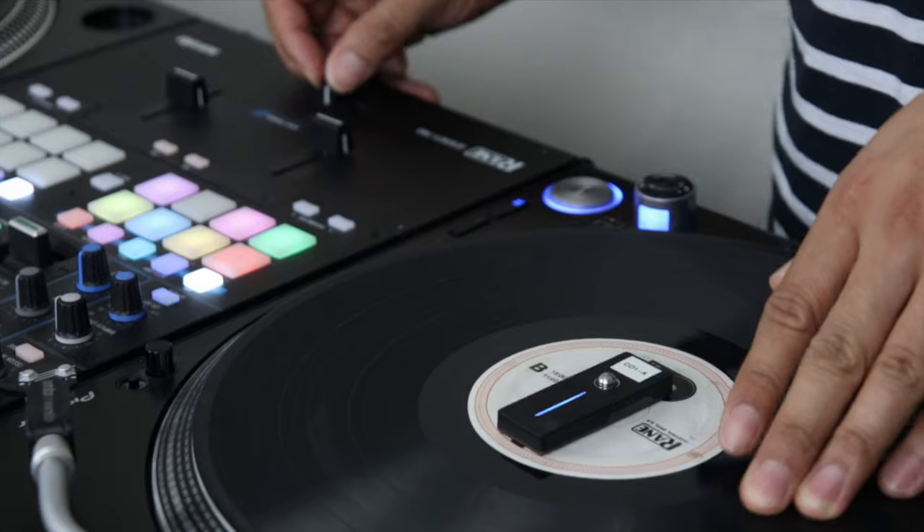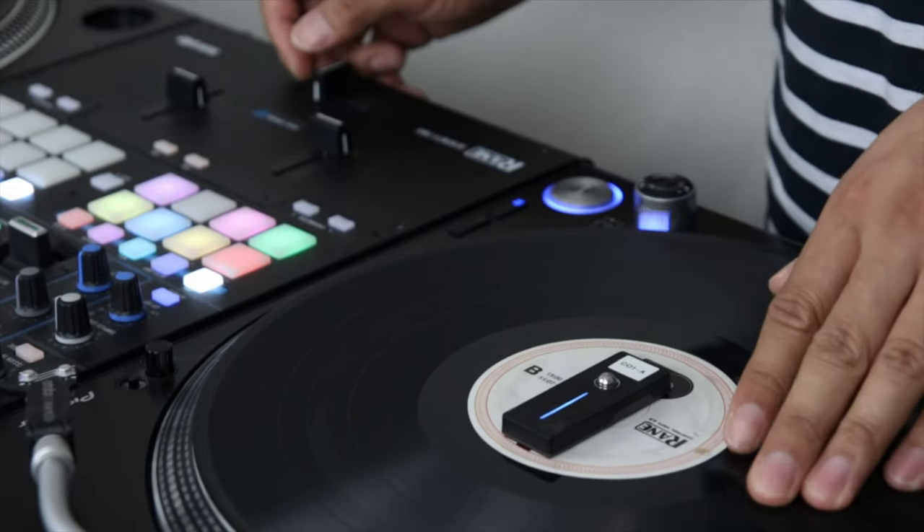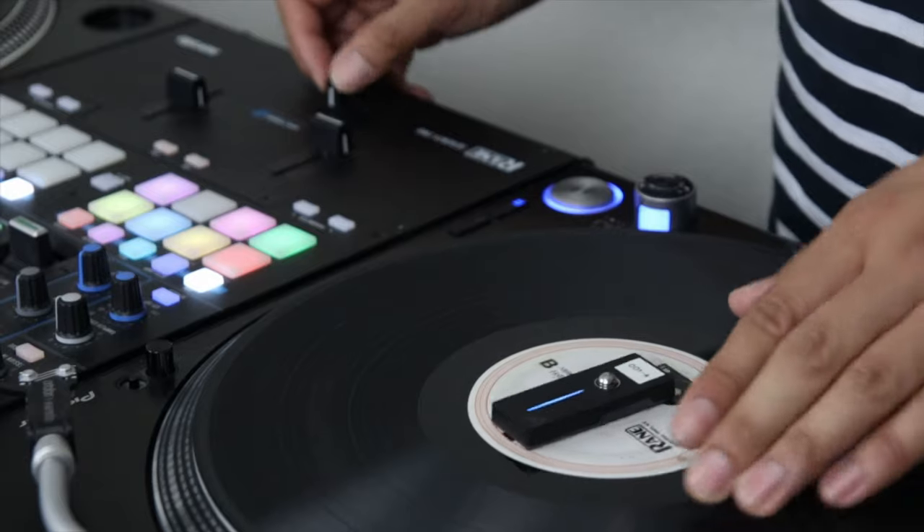One thing I was worried about was the battery life of the wireless remotes. MWM claims you'll get about 10 hours of battery life, and although I didn't push it to 10 hours of DJing, I was able to get a consistent five to six hours and complete a whole night DJing without having to worry about the remotes running out of juice.